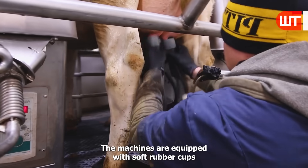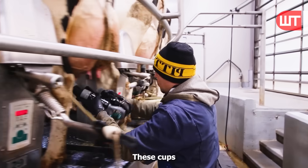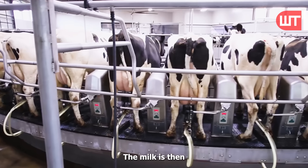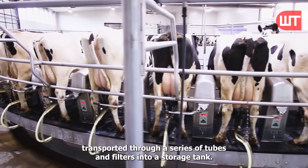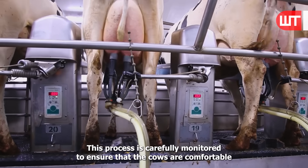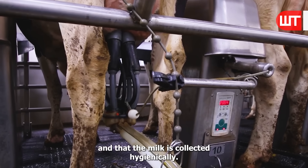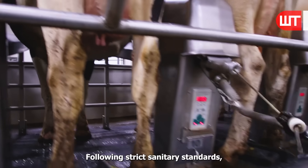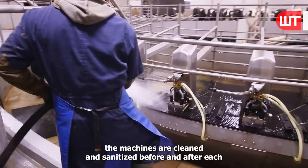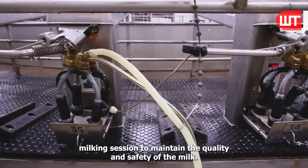The machines are equipped with soft rubber cups that are placed over the cow's teats. These cups create a vacuum that gently massages the udders, encouraging the milk to flow. The milk is then transported through a series of tubes and filters into a storage tank. This process is carefully monitored to ensure that the cows are comfortable and that the milk is collected hygienically, following strict sanitary standards. The machines are cleaned and sanitized before and after each milking session to maintain the quality and safety of the milk.